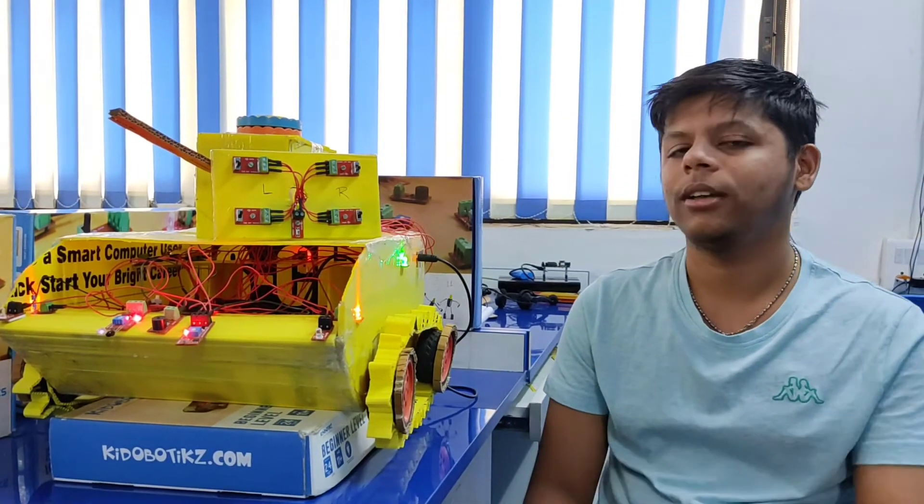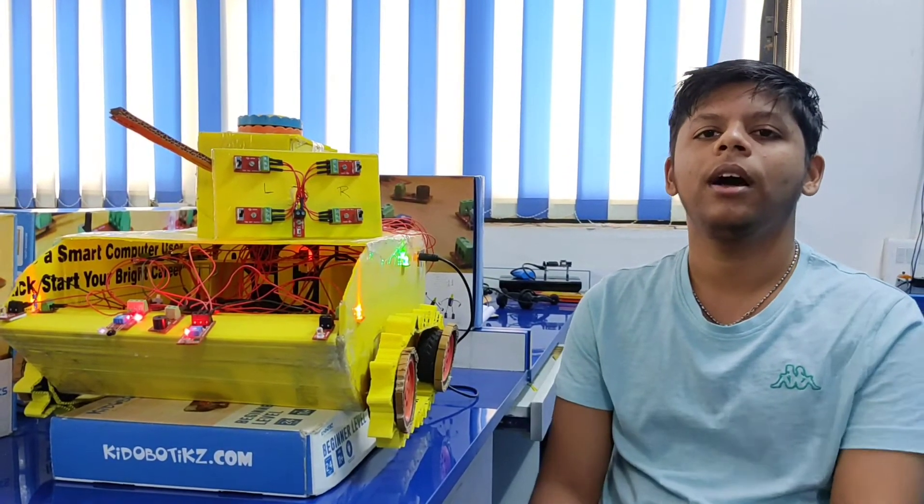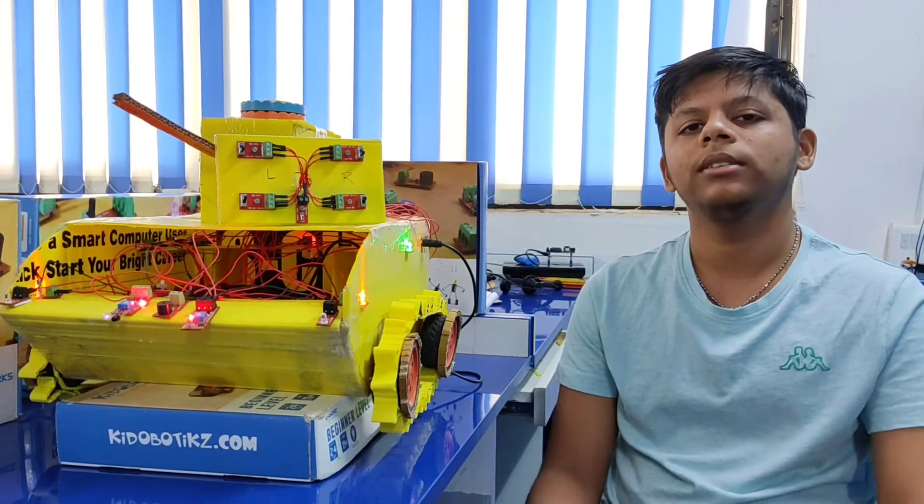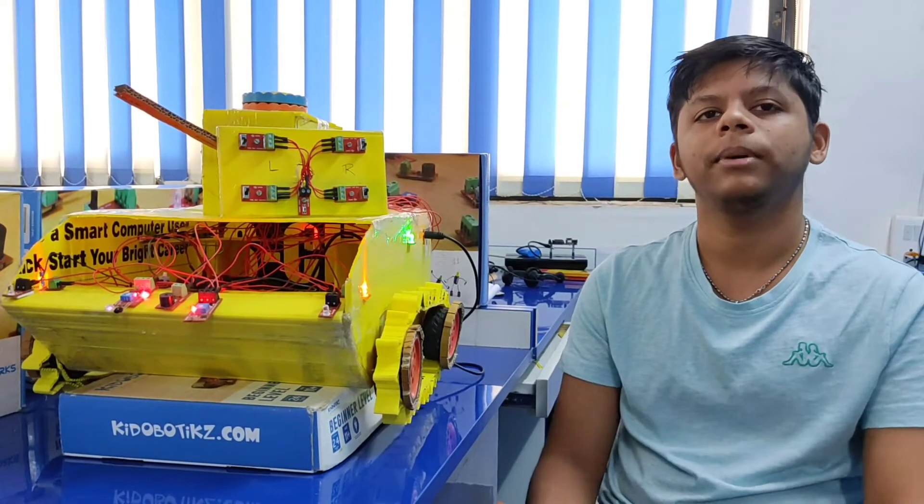This is an All Terrain Tank. This is made for the internal army, for Boeing, stealth surveillance and for finding landmines.